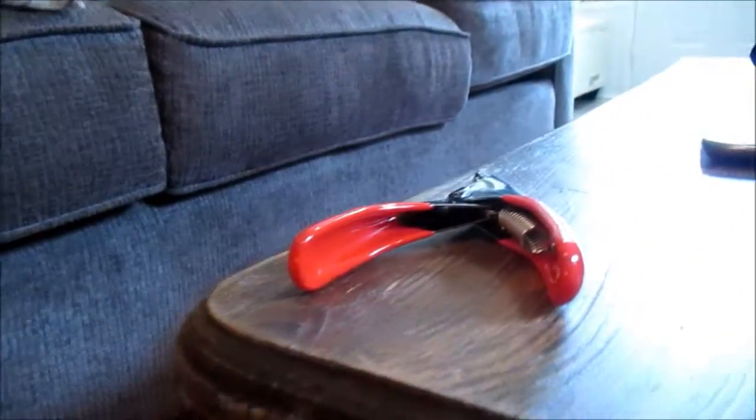For all of you wanting to know how to clip your dog's nails, especially puppies, I'm gonna do Aspen's first nail clip. I'm engaging her in some play right now, just keeping her occupied. There are the nail clippers I'm gonna use.